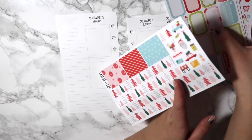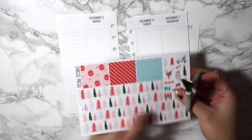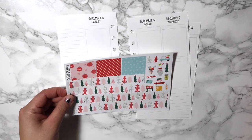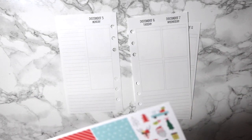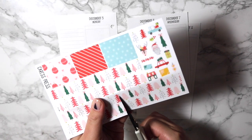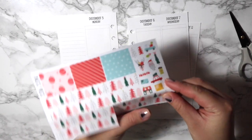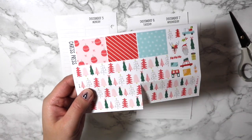As usual, I like to do the bottom washi first, but I do have to cut these because I can't just plop them down. I already put the markings on this to make it easier for myself, and we're just going to go ahead and cut. Then I'll put this down — I actually need to cut this part as well.